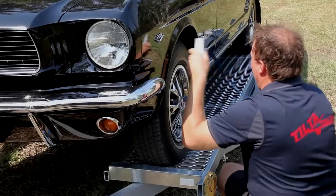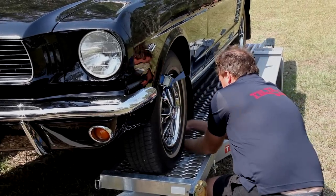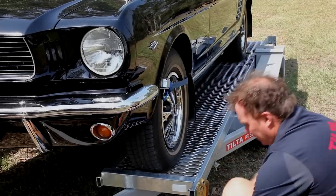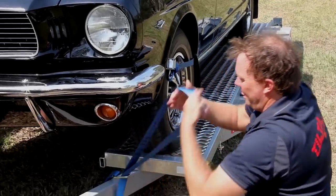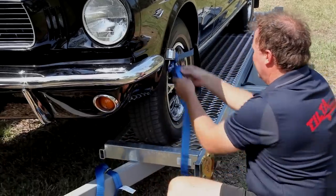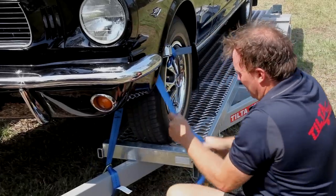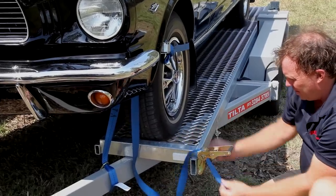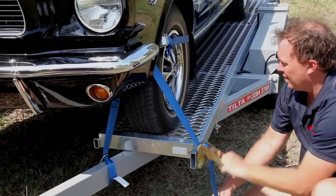The tie-down straps come in two components per tyre. The first strap is looped around the tyre and hooked into the mesh of the tracks behind the wheel. The loop can be adjusted to the size of your tyre by using the cam buckle. The second strap loops around the drawbar and is threaded between the first strap and tyre. The ratchet is then used to pull the strap as tight as possible.